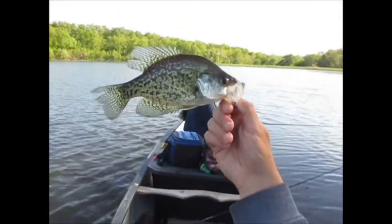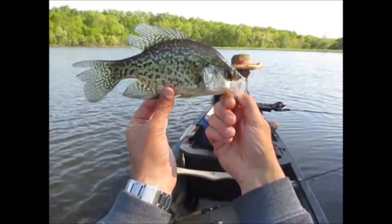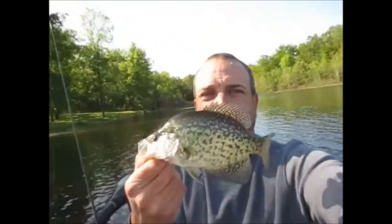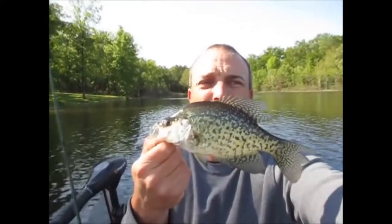This water is so clear you can see 10 feet down. When I anchor, I can sit there and stare at my anchor on the ground — on the bottom. Nice little black crappie. Not too bad, guys. Off to a good start.